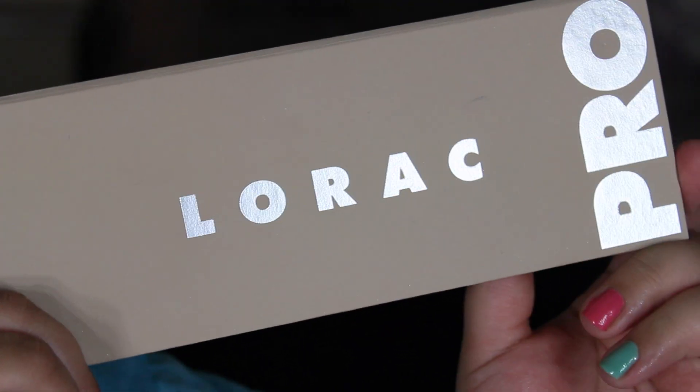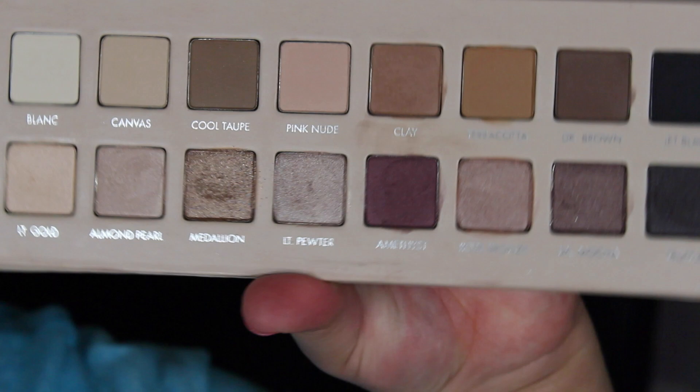Hey loves, welcome back. Today we have the Lorac Pro 3 to show you and I'm so excited to show you the palette. I just got it in the mail and I wanted to show you guys swatches, a review on it, and also this makeup look that I created using this palette.